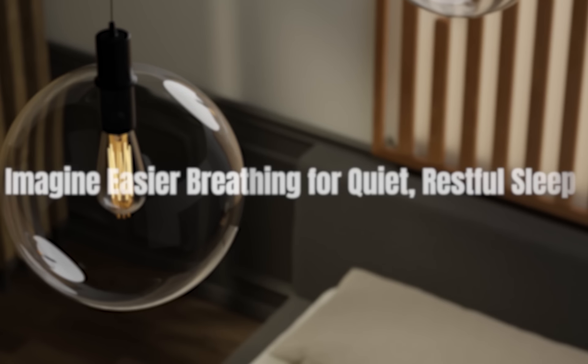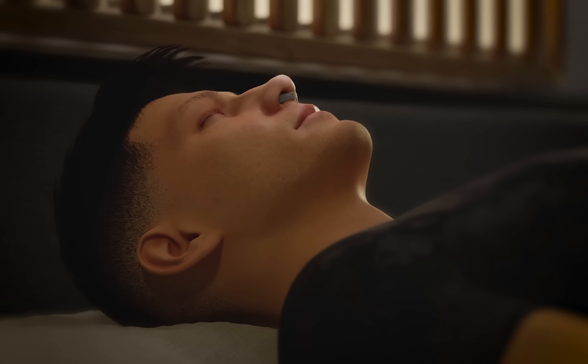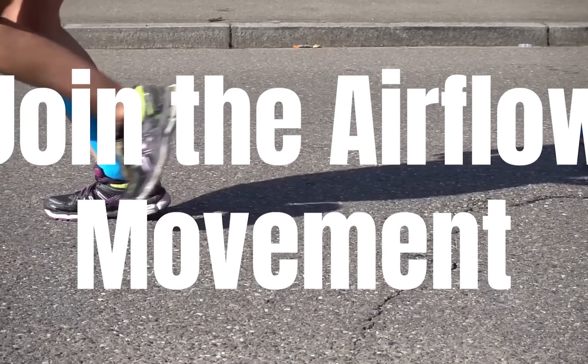Imagine the relief of easier breathing for a quiet, restful sleep. Join the Airflow Movement and experience a better way to breathe.